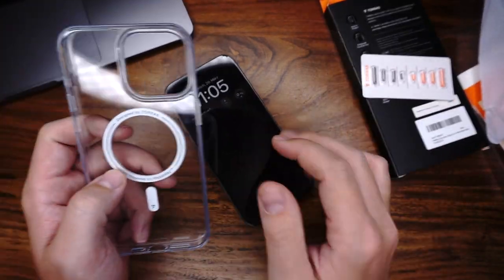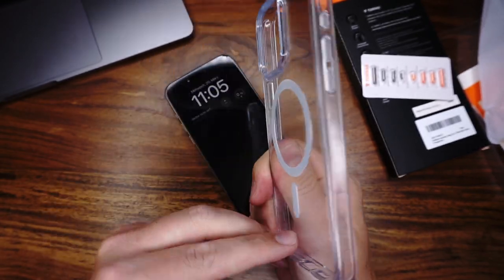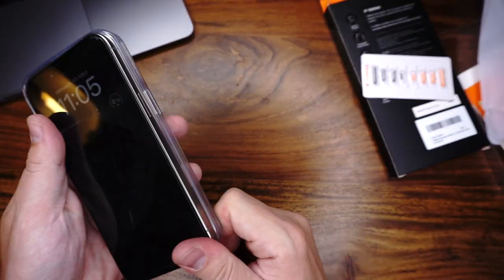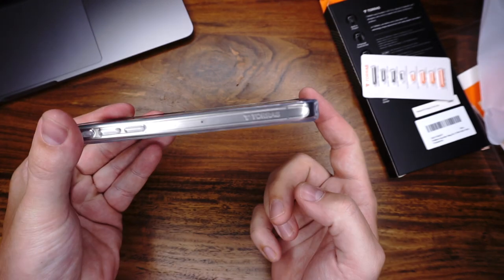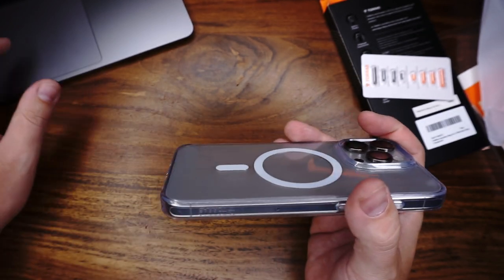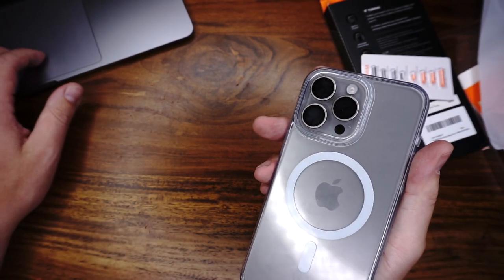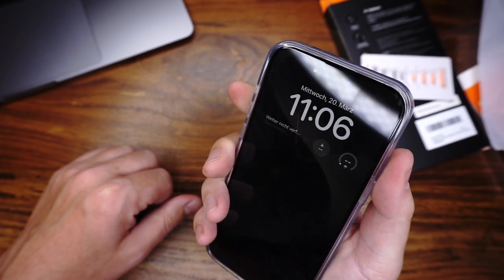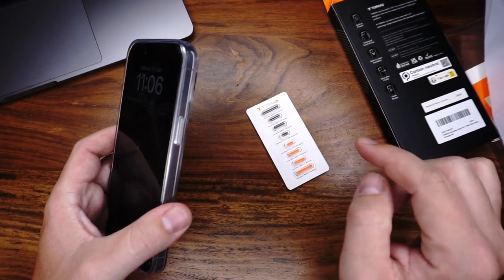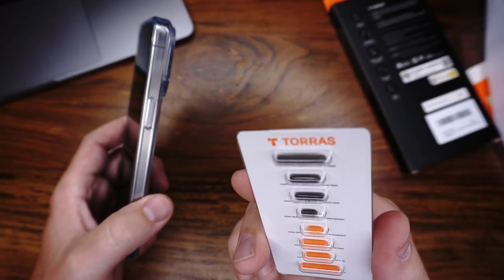Let's start with the PROS. We have a hard case back and rubber edges. The next PRO is display and camera protection — it's a little bit higher than the display and a little bit higher than the lens. We have MagSafe, and it's very strong, like the original cases. The buttons have really good feedback. It's compatible with all screen protectors from my test — you can watch it on my YouTube channel. And we have changeable buttons in black and orange.